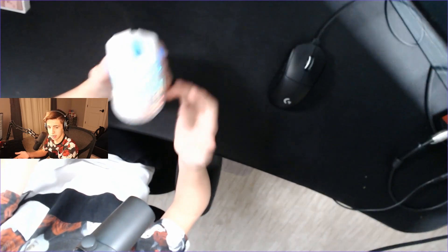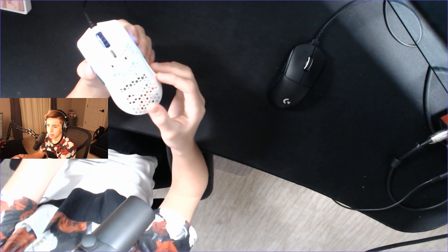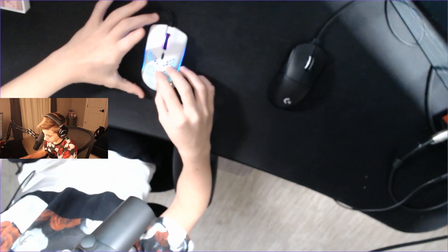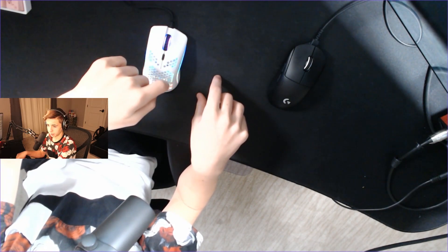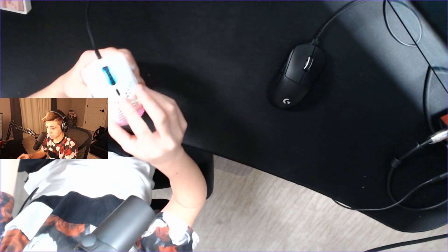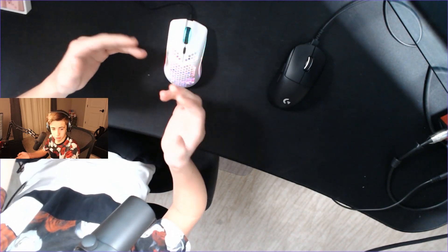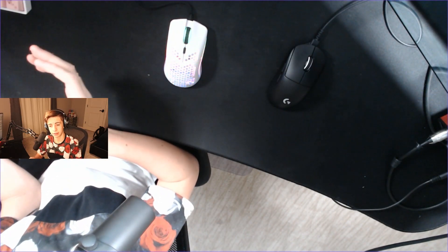The Model O Minus is 58 grams, the same weight as the Ninja Air 58, though this is a bit smaller. I would recommend this over the Ninja Air 58 since that mouse is around $300 and this is $50. Compared to the matte Model O at 67 grams, at that difference you really can't tell the weight. The size difference is the main reason to choose this: it's 120mm long vs 128mm for the Model O, 63mm wide vs 66mm, and 36mm tall vs 37.5mm. If you're younger with smaller hands, I'd definitely recommend this over the normal Model O, but it's completely up to preference.